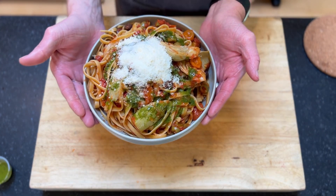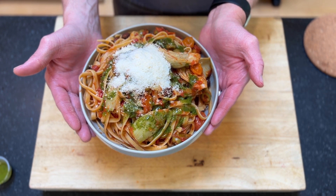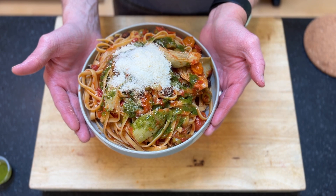And we are set with our fettuccine with bursted tomato sauce, olives, artichokes, basil oil, and ground Parmesan.